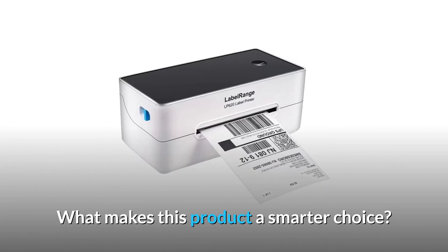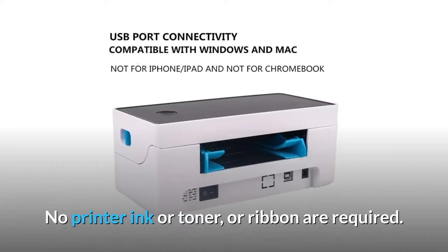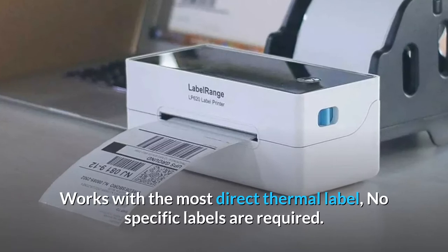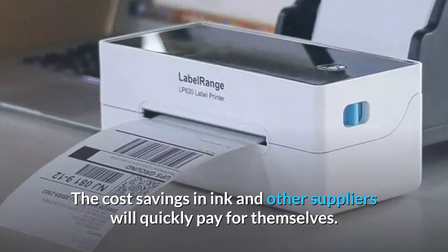What makes this product a smarter choice? Number 1: Cost effective. It prints using direct thermal technology — no printer ink, toner, or ribbon required. It works with most direct thermal labels, so no specific labels are required. The cost savings in ink and other supplies will quickly pay for themselves.